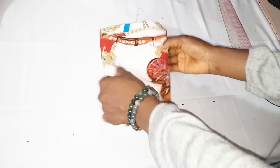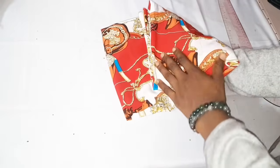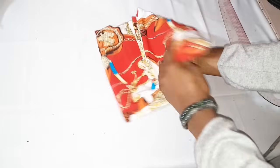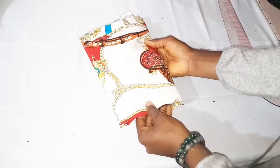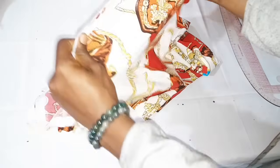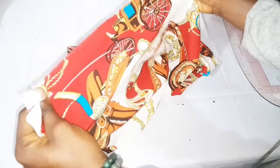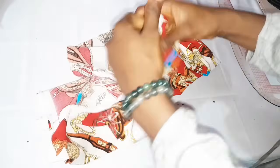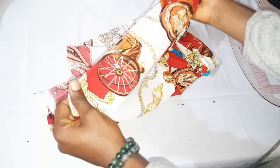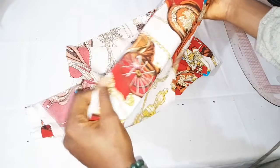I'll be making use of this piece of fabric — about one yard of stretchy crop material. As you can see, this part is very stretchy while this part is not that stretchy. We'll be using the stretchy part to cut for our crew neckline top.